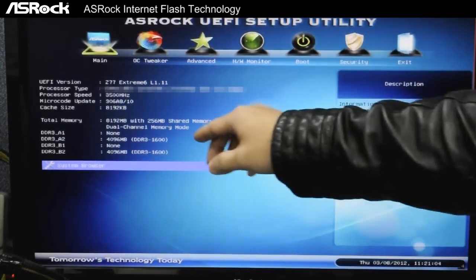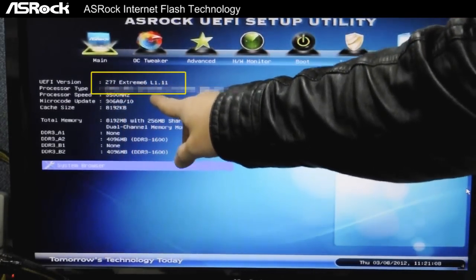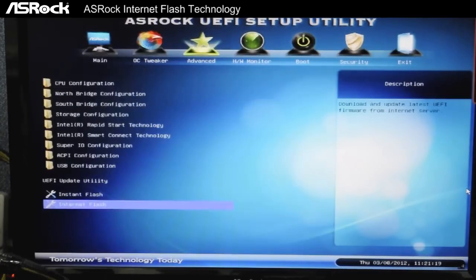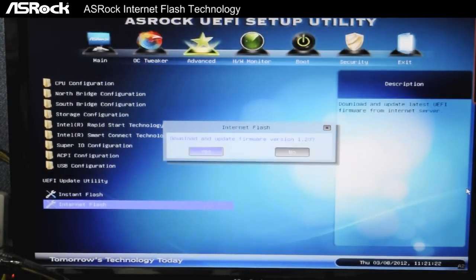Our current UEFI version for the Z77 Extreme 6 motherboard is L1.11. To use Internet Flash it's real simple — all you have to do is go to Advanced and then press on Internet Flash. It will then check for internet connection and search for available newer UEFI downloads.